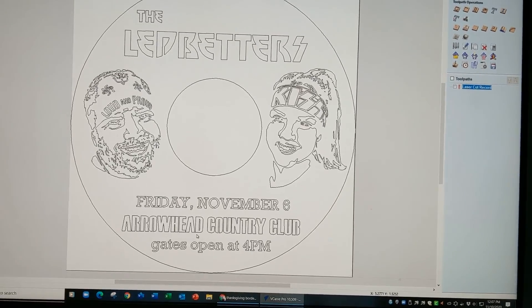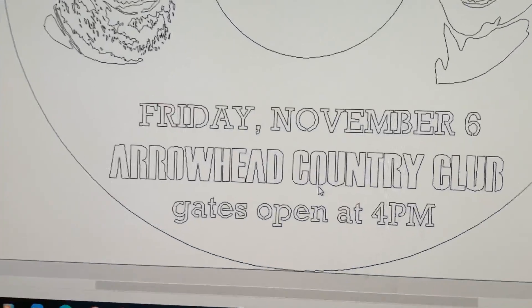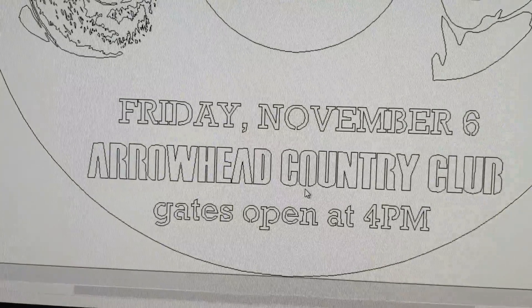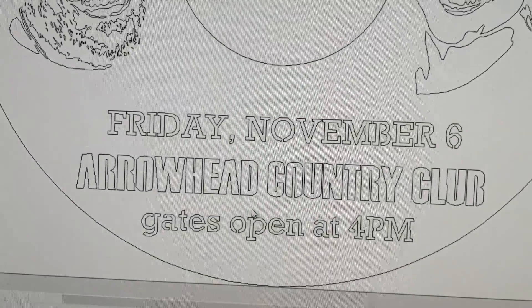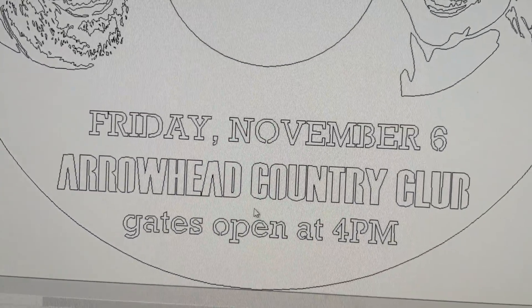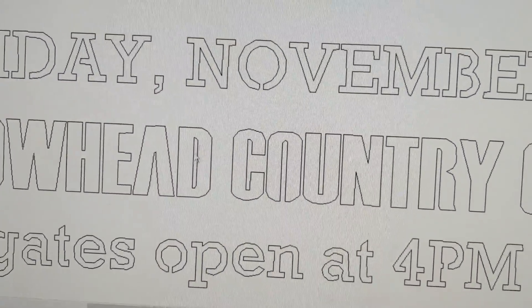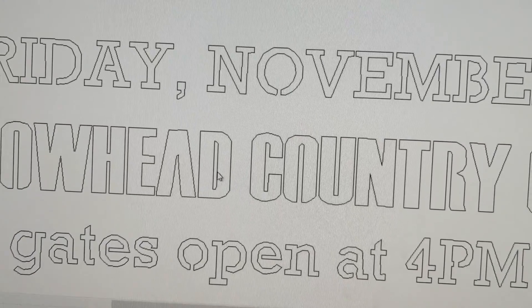One thing to note is if you look closely, there are cutouts in these letters, because we want to keep the inside of letters intact and not have them fall out. For example, when we were cutting the prototype, we realized the center cutout of the letter D was not attached to the body the way the circle cutout of an O is. So when we cut the D out, that piece fell out and it didn't look like a very good D. I'll show what we did with that.